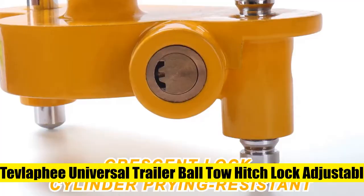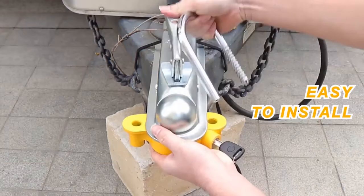The trailer hitch lock is made of aluminum alloy with yellow powder coating. The high-quality material is sturdy, anti-rusty, corrosion-resistant, and weather-resistant.